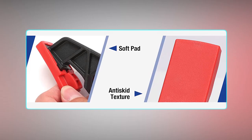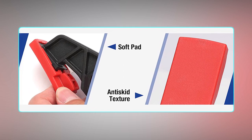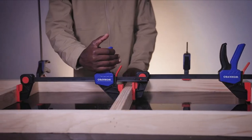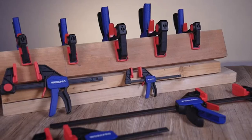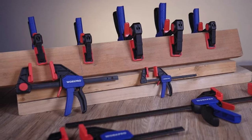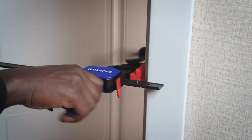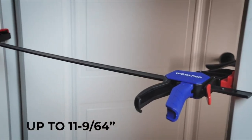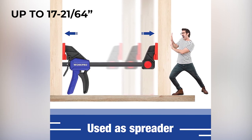The non-marring pads are flexible and non-slip, protecting the workpiece from damage and enhancing clamping force. The ergonomically designed handle and grip on the quick-release latch provide added comfort and ease of use. This set includes four pieces of 6-inch bar clamps and two pieces of 12-inch bar clamps, giving you the flexibility to work on different sized projects. The 6-inch clamps can be set to spreaders up to 11-9/64 inches, while the 12-inch clamp can spread up to 17-21/64 inches.